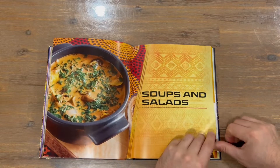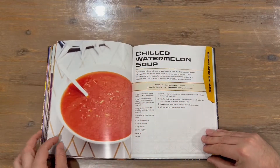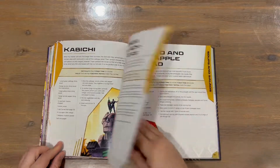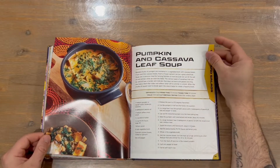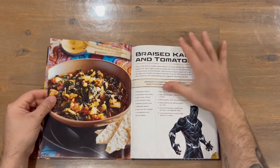The next part of the cookbook is soups and salads, followed by vegetables and sides.